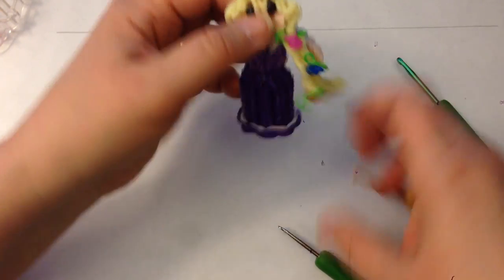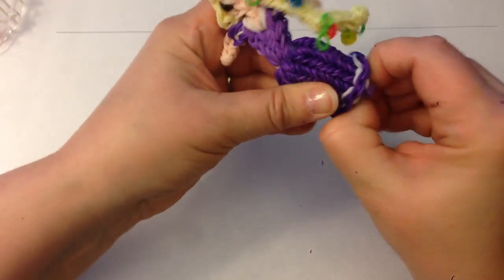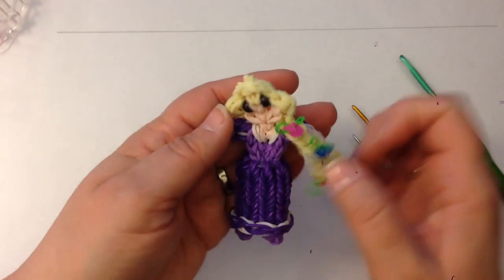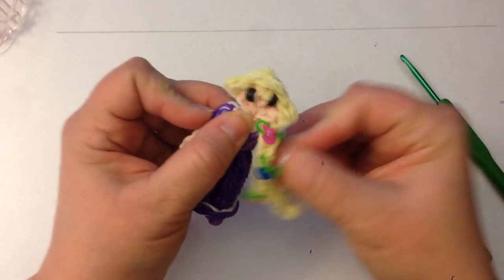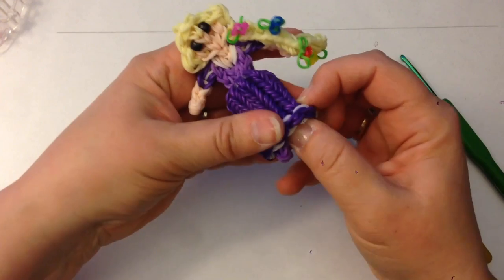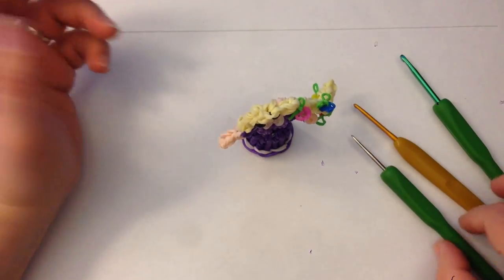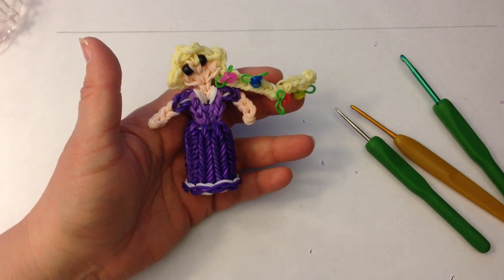There's four little flowers in her hair. Pull her dress up — so there she is. You can put a mouth on her if you want to — Izzy has told me she likes them without the mouth. If you want to stand her up, push her feet into her dress and she stands up. So there we have Rapunzel — I hope you enjoy making her, take care!